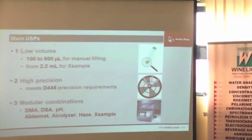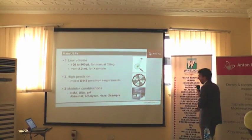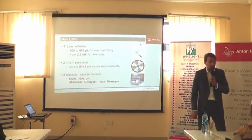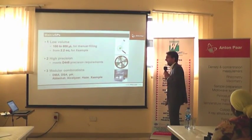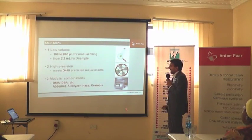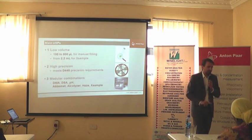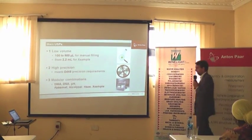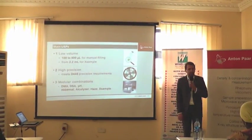Now you would ask, what's the principle? The principle is the rolling ball principle — I will talk about it later on. What is the main benefit? Same as the low advanced bar instruments, we work on very low volume. You can have a minimum of 100 microliters for manual filling and up to 2 milliliters if you fill through an autosampler. It is not a default for five measurements, capillary measurements, but it meets the precision requirements.